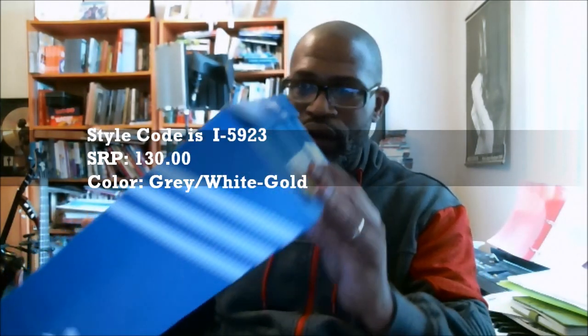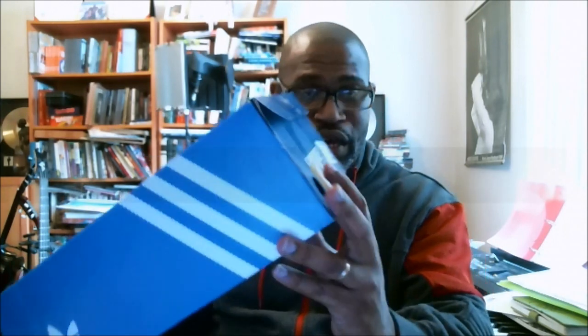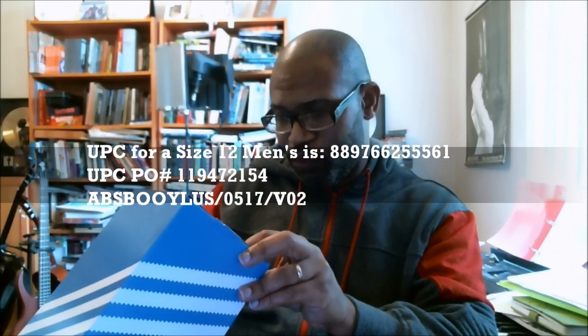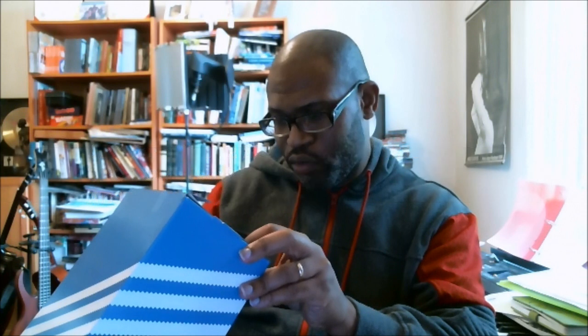This is the I-5923. There's no color on it, man. It's a gray version of the shoe. There's no color on the tag at all. I really don't understand Adidas for doing that. But the style code is BB2089. Typically when you go to the website, the website will have a color, but there's no color on the box — it's just your style code. The UPC for the size 12 is 889-766-255-561. The UPCPO number is 119-472-154. The box code for the box itself is ABS-B-O-O-Y-L-U-S-0517-V-02.